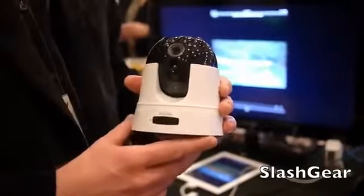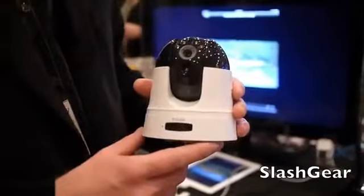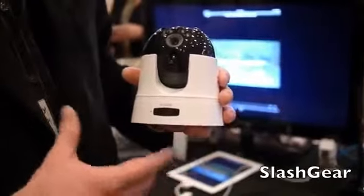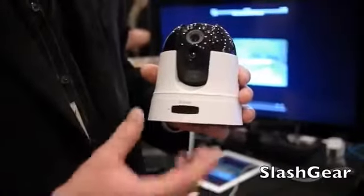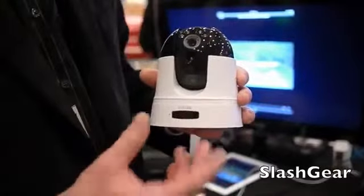I'm Dan Kelly with D-Link, and what we're talking about here is our Cloud Camera 5000. It's a camera that installs on your home network — it's 802.11n Wi-Fi — and you can place it anywhere within your home that connects to your home router.